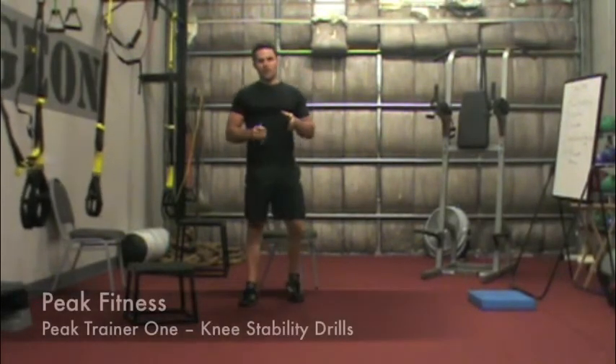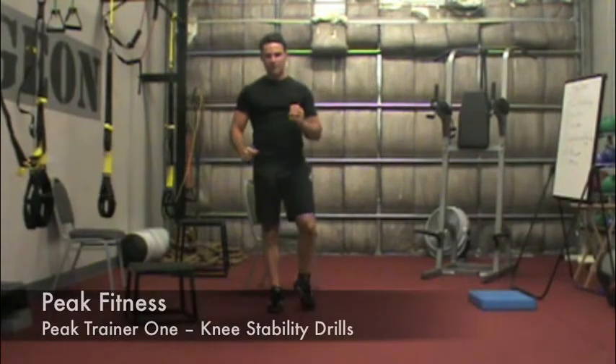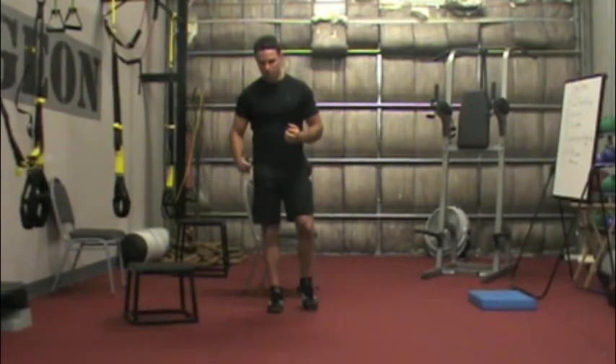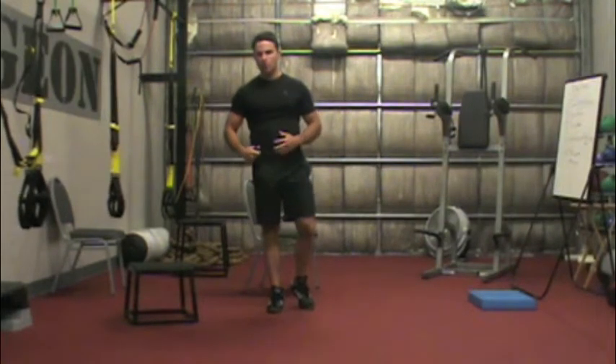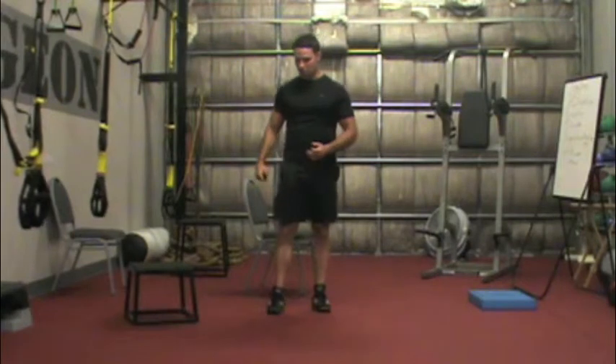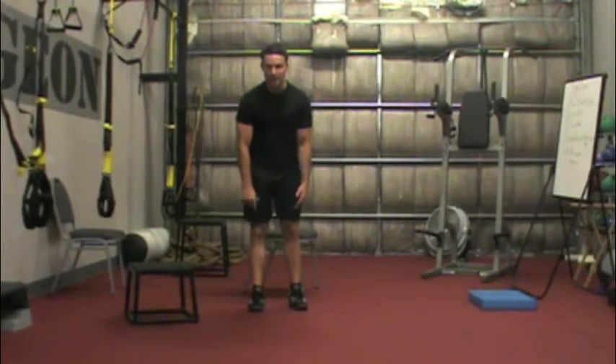This is Chris Kelly through Peak Trainer 1 Knee Stability Drills. When we say knee stability, we want the knee to be a stable anchor that provides support in the presence of change. I don't want my knee to rotate and flex or hinge forward or back when I move. I want to get that from my hips and my ankles while the knee remains anchored.